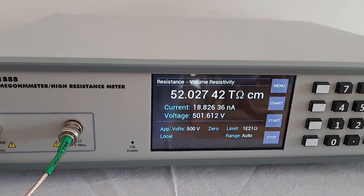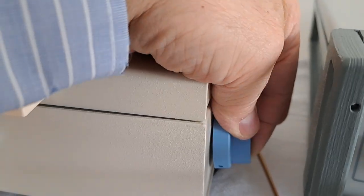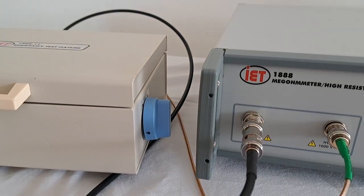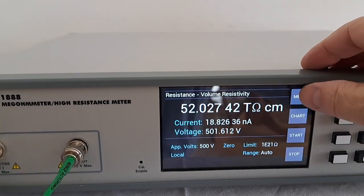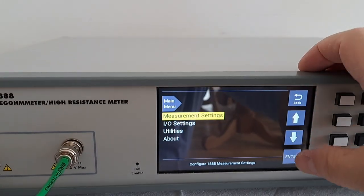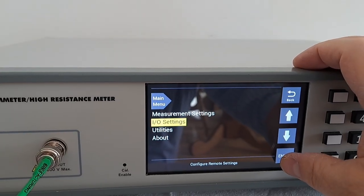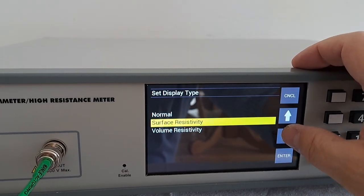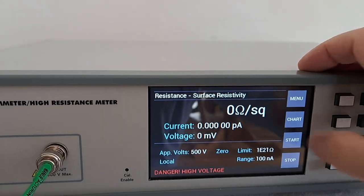If we wanted to change over and measure surface resistivity, it is as easy as rotating the switch to surface resistivity on the cell, going over to the 1888, pressing the menu button, going down to I/O settings, pressing enter, selecting surface resistivity, and pressing start.